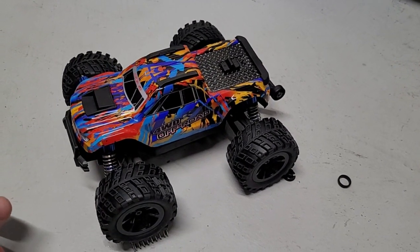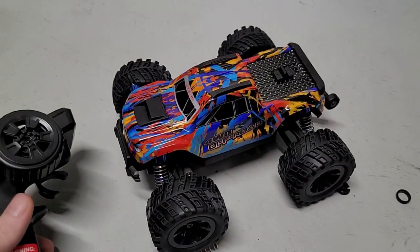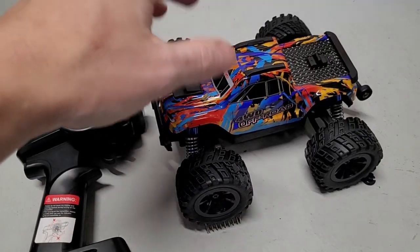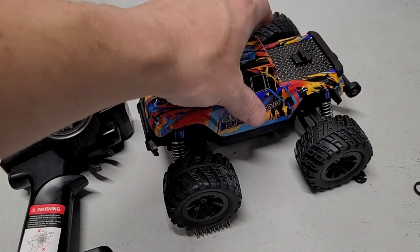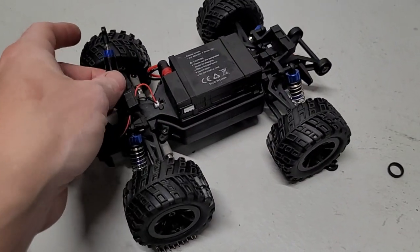Hey everybody, I ordered one of these MJX 2028 trucks because I was excited to have a mini basher. I just wanted to warn everyone not to order one of these things right now. I don't know if they're going to fix these problems, but they're kind of a deal breaker for me.